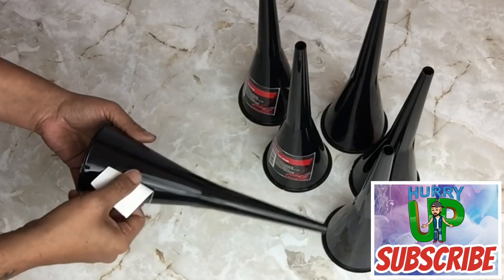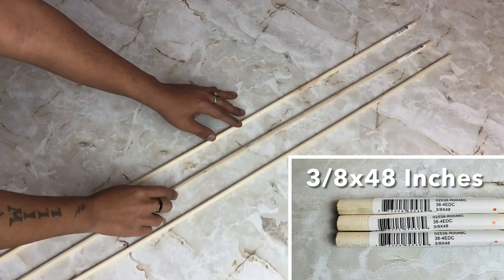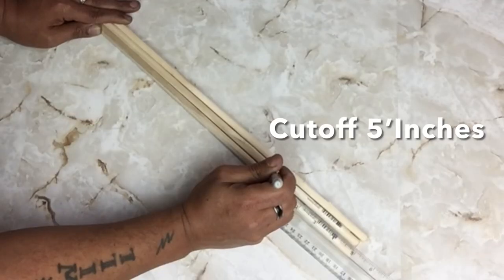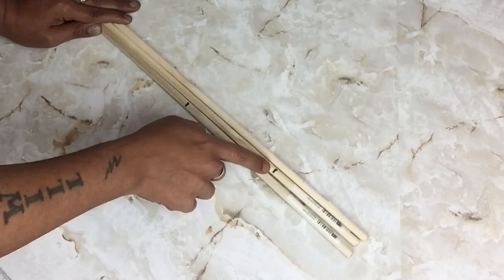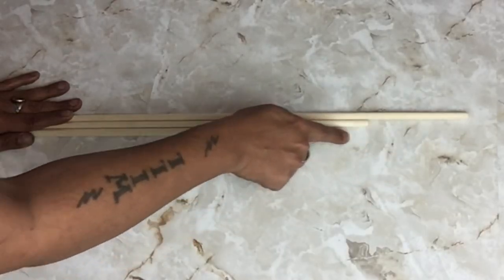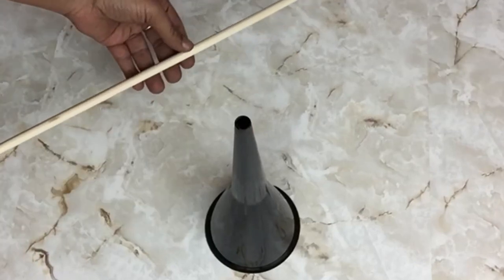I will also be removing the wrappers on all my funnels. Next, I'll be using three wooden rods that are 48 inches long and I'll be cutting off five inches from two of them. I'll be using my ruler to mark them in place before I cut. I wanted the rods to be staggered, so this is why I cut only two.